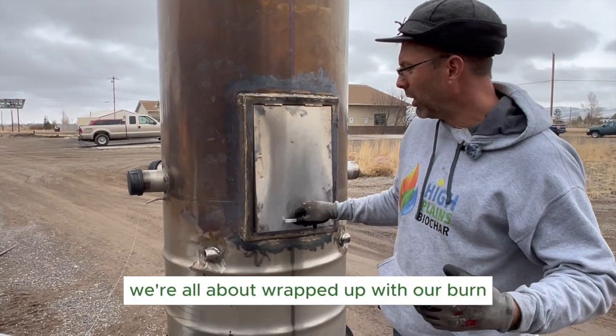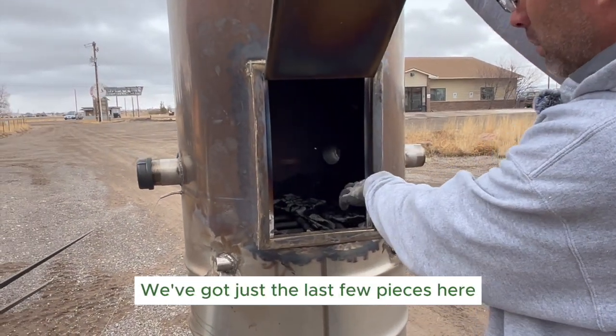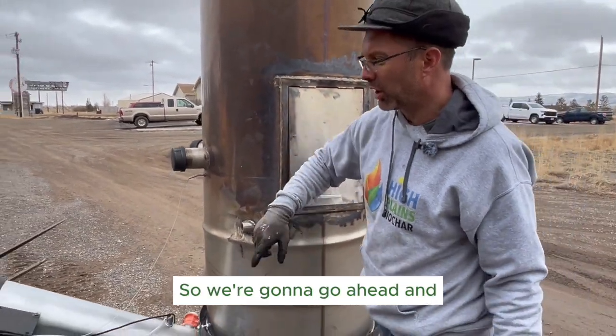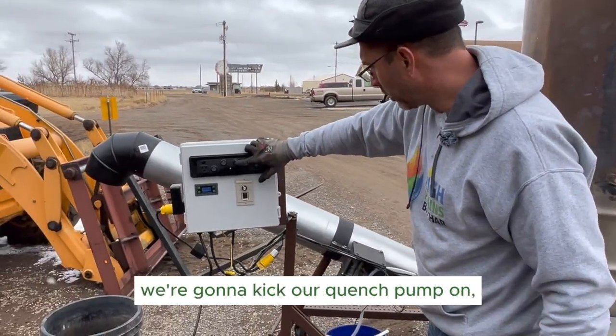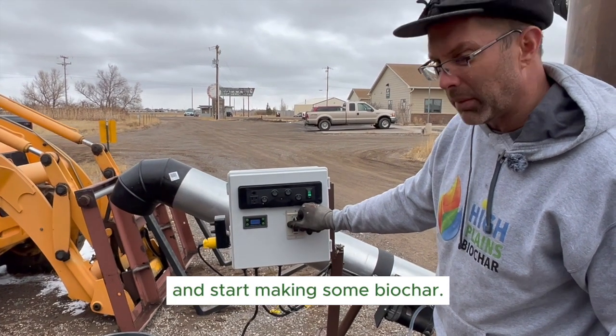All right guys, we're all about wrapped up with our burn. As you can see in here, everything is falling through the grate. We've got just the last few pieces and we'll be ready to make some biochar. We're going to go ahead and kick our quench pump on, kick our auger on, and start making some biochar.